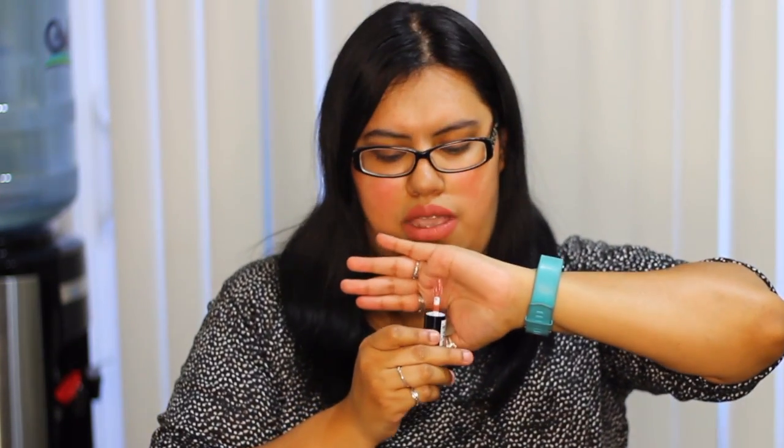The next item is by NYX and it's called Whipped — it's a lip and cheek color. It's actually more of a brown color, so I'm not sure how it's going to look on me. Here's the applicator. It's a little more brownish, but I'll give it a try and see how it looks.